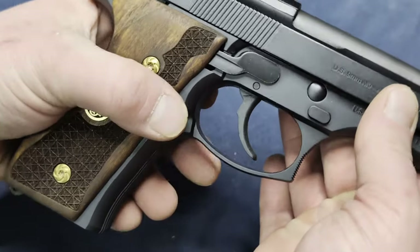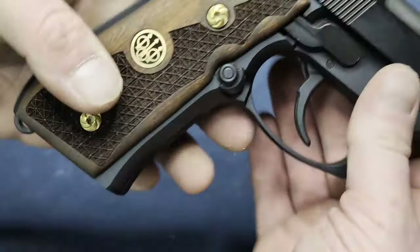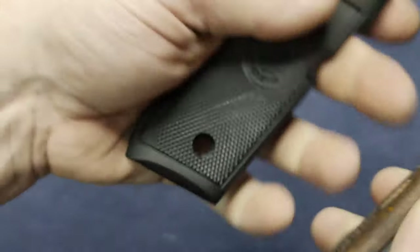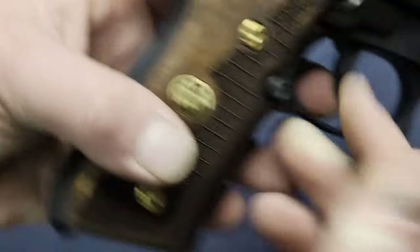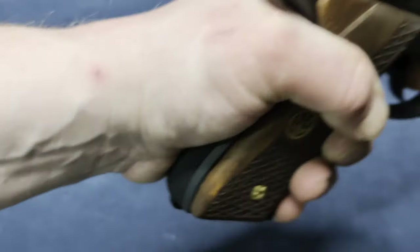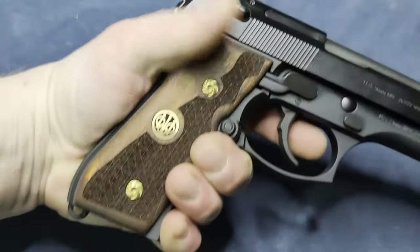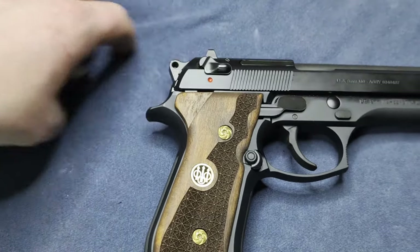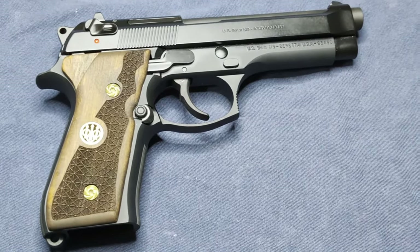Now I've got the magazine drop on the correct side for my hand orientation. These new grips are a little bit thicker than the originals. That could be a bad thing for some people, but if you're like me and you've got big hands, that's no issue at all — in fact, it probably helps with the grip. Although I could see some people would not like having bigger grips.